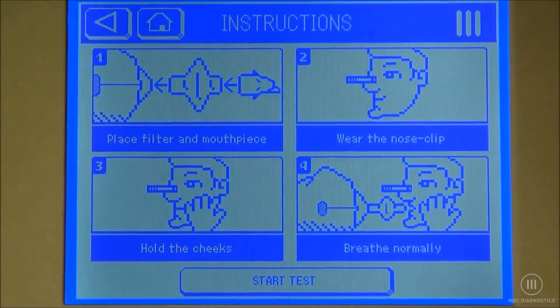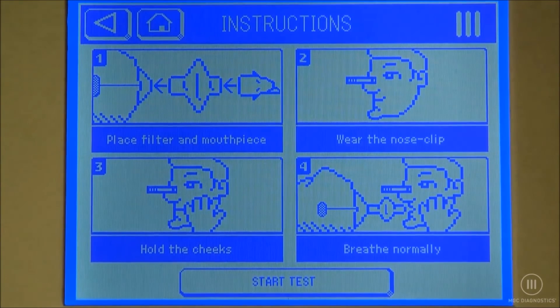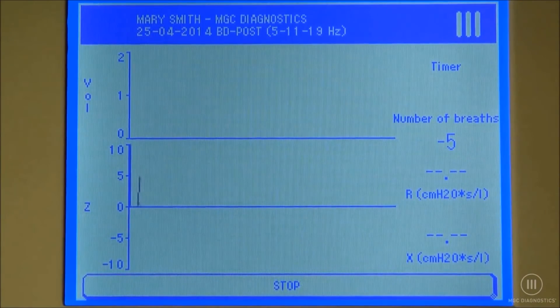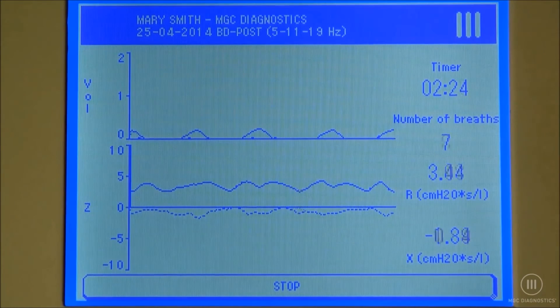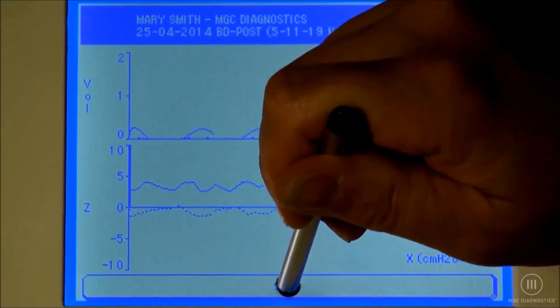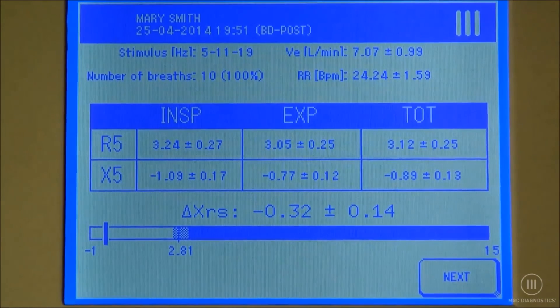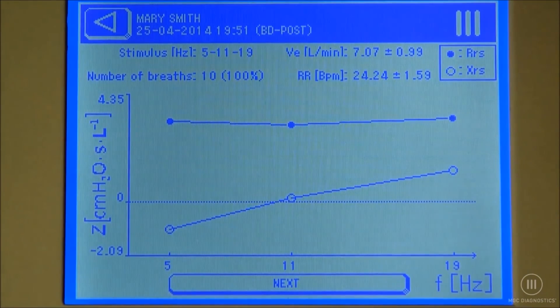We're going to have our patient attached to the FOT device, nose clip on, hands on her cheeks, breathing normally. We're going to select start test.